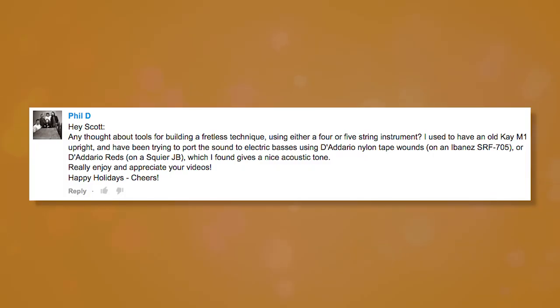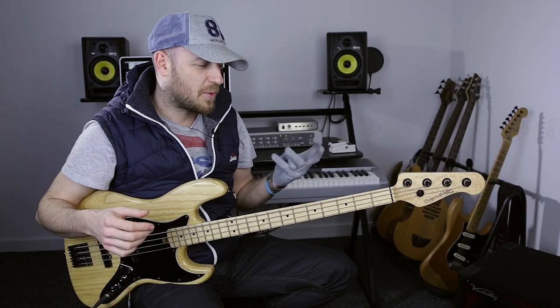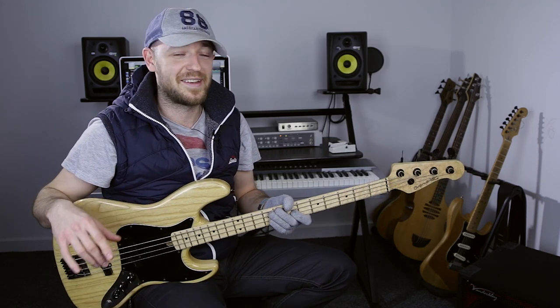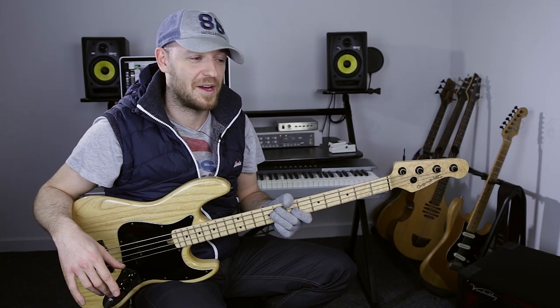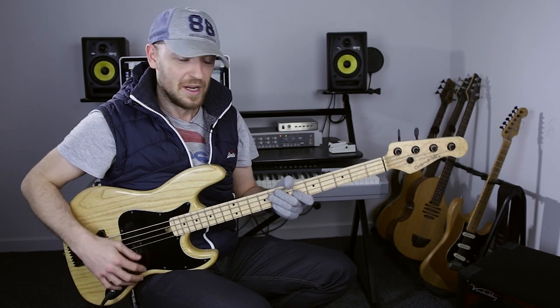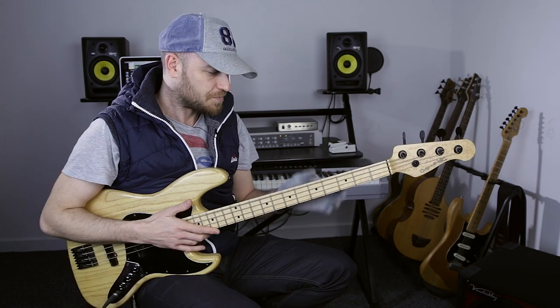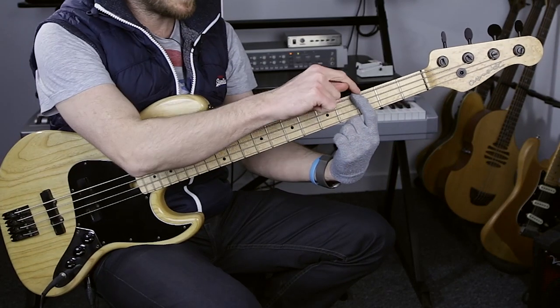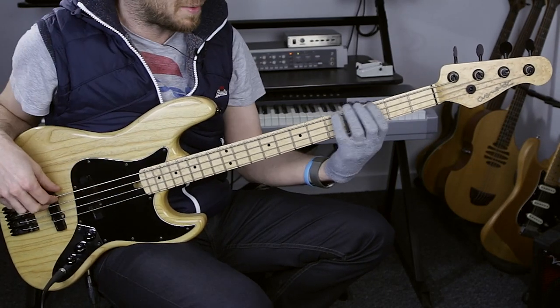Let's get on with the questions for this episode. Phil asks: any thoughts about tools for building a fretless technique using either a four or five string instrument? When it comes to fretless, I used to play fretless exclusively — I didn't have a fretted bass for a long time. I never changed anything about my technique at all, because when you're playing fretted bass you should be playing directly behind the fret, just a tiny bit behind the fret.